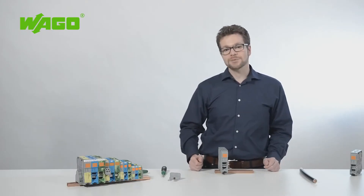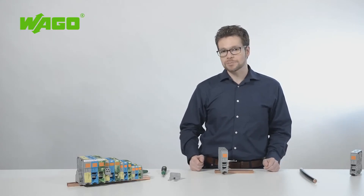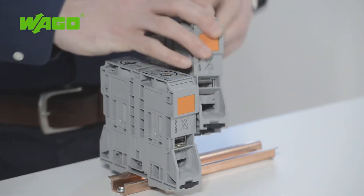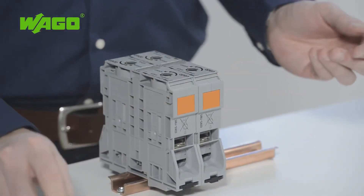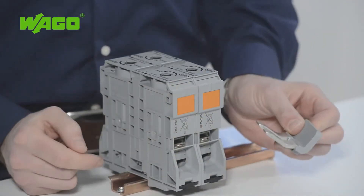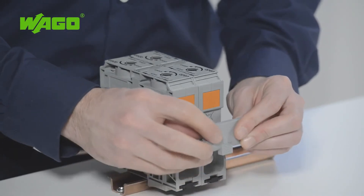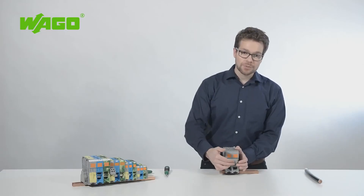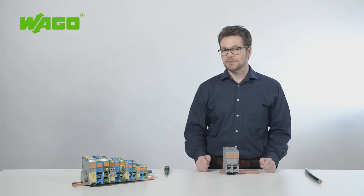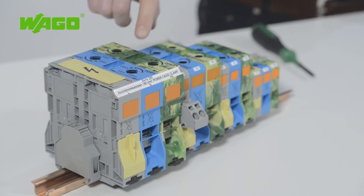WAGO also offers a wide range of accessories. Potential commoning is performed just as it is for other high current terminal blocks, via an adjacent jumper that you insert into the jumper slot before termination. Currents of up to 309 amps can be distributed thanks to a secure contact for the jumper. A 4 mm test plug can also be used for testing.